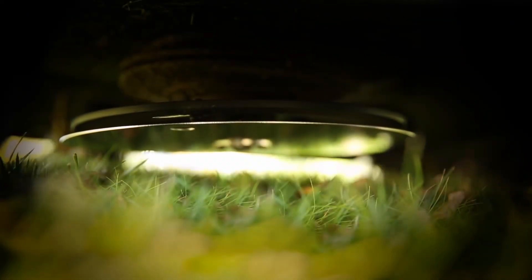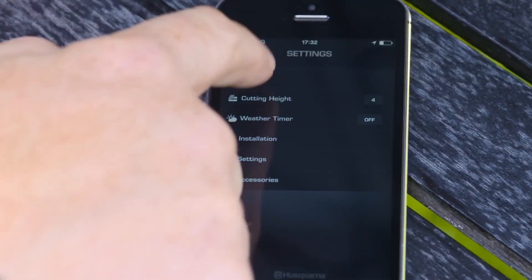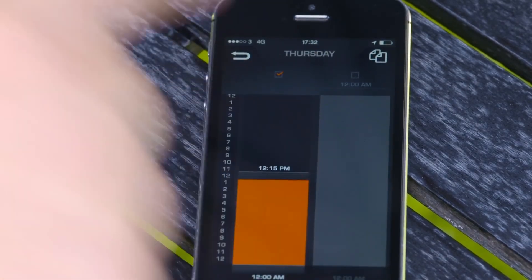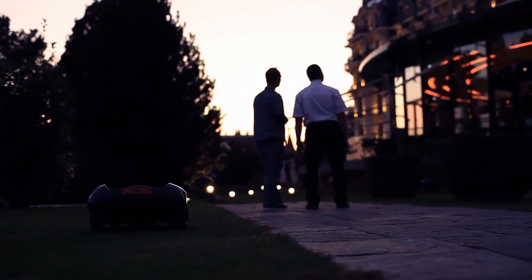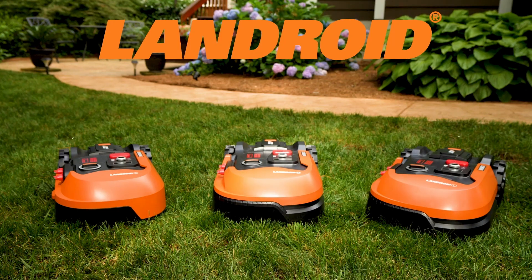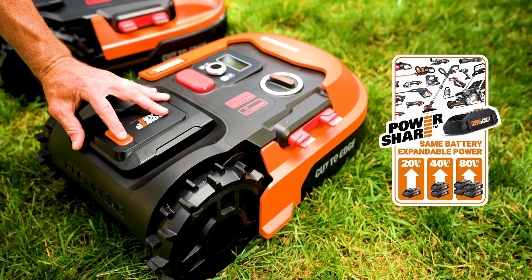The mower has an electric cutting height adjustment that allows you to set the desired grass length from the app or the keypad. It runs on a lithium-ion battery that consumes very little energy and produces no emissions. It also has a weather timer that adjusts the mowing frequency according to weather conditions. The mower operates very quietly, so you can enjoy outdoor activities without disturbing your neighbors. The cost of this mower is just under $2,000.